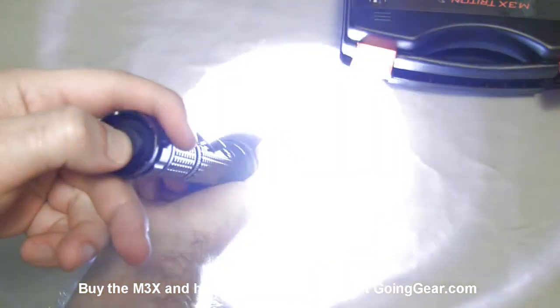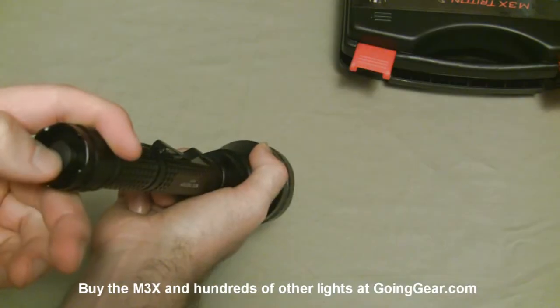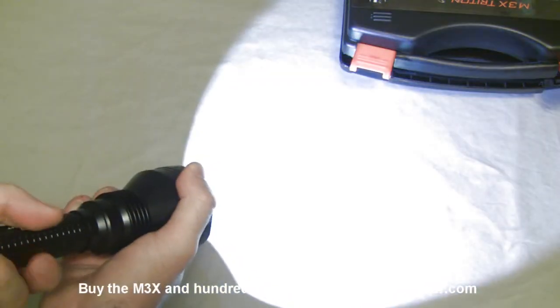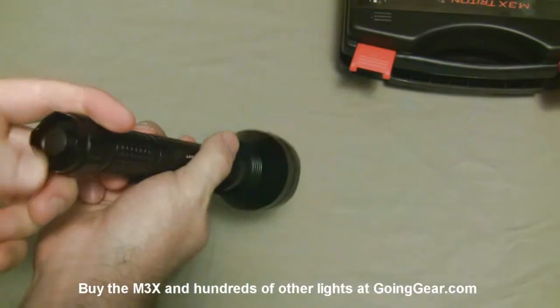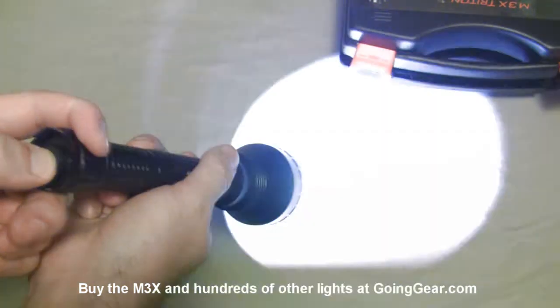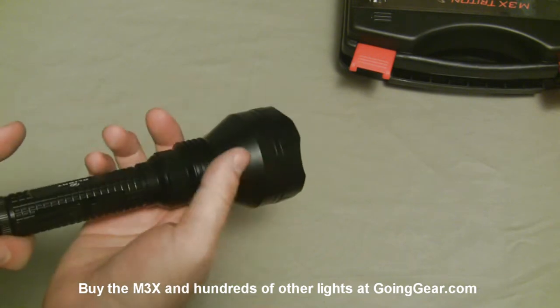The operation of the light: lightly press the switch and it turns on for momentary. Click it all the way and you have constant on. As long as you're just using that switch in the back, it's not going to switch modes on you. If you do want to switch modes, head tightened is your max output; loosen the head and you have your lower output. If you loosen and tighten it quickly, it'll switch over into strobe, then do it again and it'll go back to your regular output. So you don't have to go into strobe if you don't want to, but you can quickly access it if you ever need to. And if you turn it off and turn it back on, you can see it has a memory for that — so if you want it to always come on in strobe, you can do that.